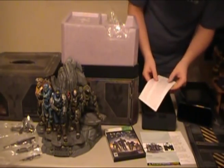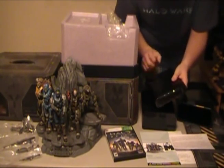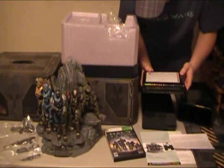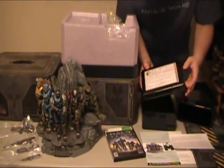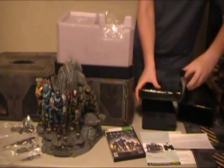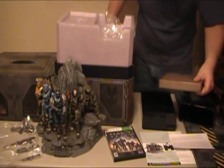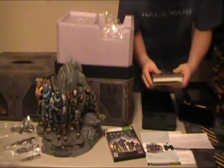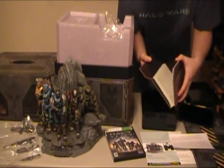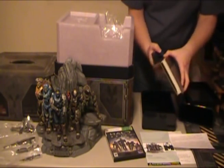Inside the rest of the case, we have another message. Then the last thing in here — there's a bubble-wrapped item that has the ONI seal. It has a very authentic-looking seal and sticker, and that's worth keeping in itself. Inside here we have Dr. Halsey's journal. This is something any true Halo fan would really enjoy — it's going to be full of all kinds of information. This is her journal of when she was actually training the Spartans and everything, going through all that.